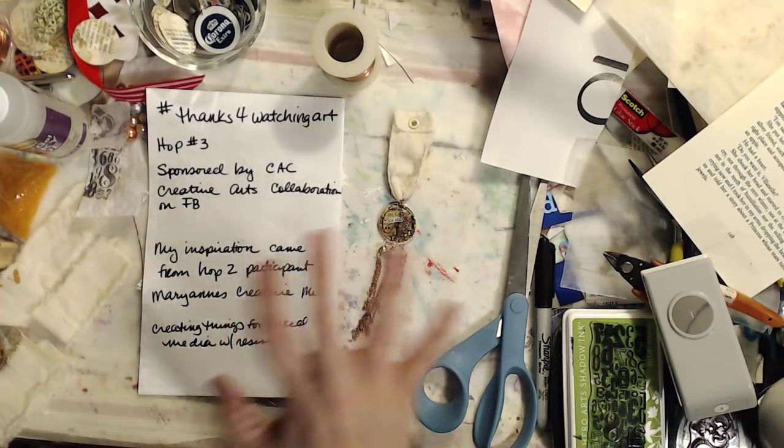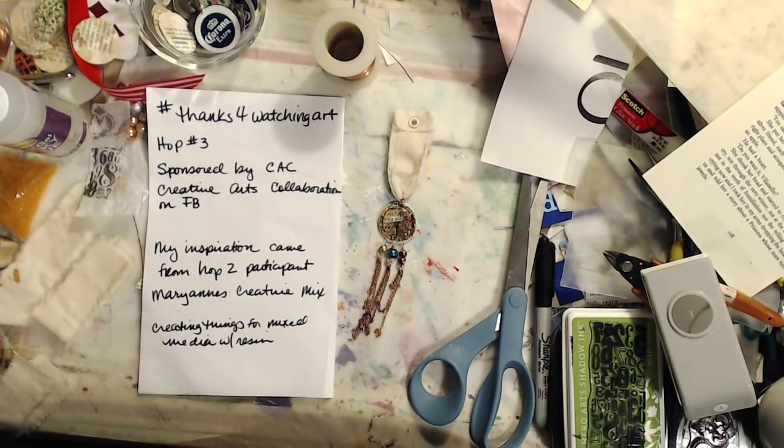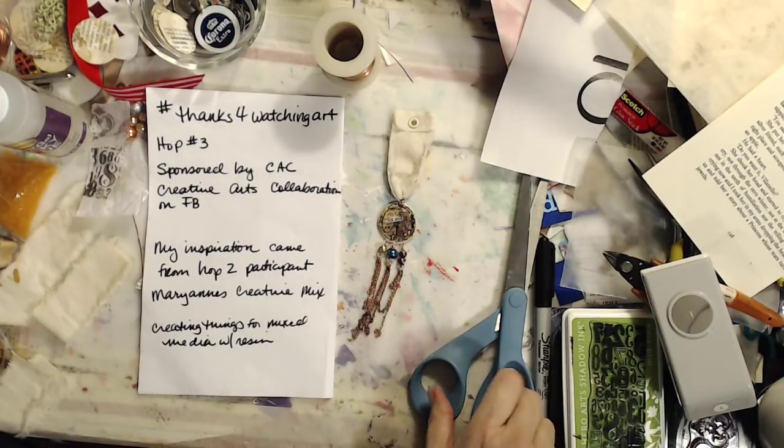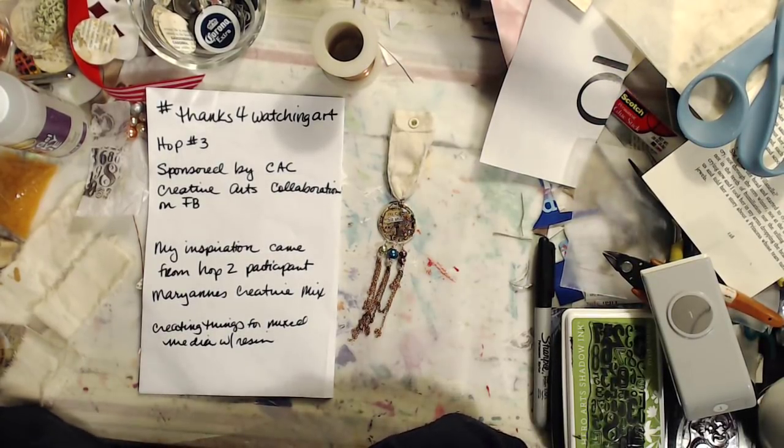In this video hop — video hop number three — the idea is you had to pick someone that you are inspired by from the previous two video hops, from video hop one or two. I've chosen Marianne from Marianne's Creative Mix, and in her video hop two, she created things for mixed media with resin.